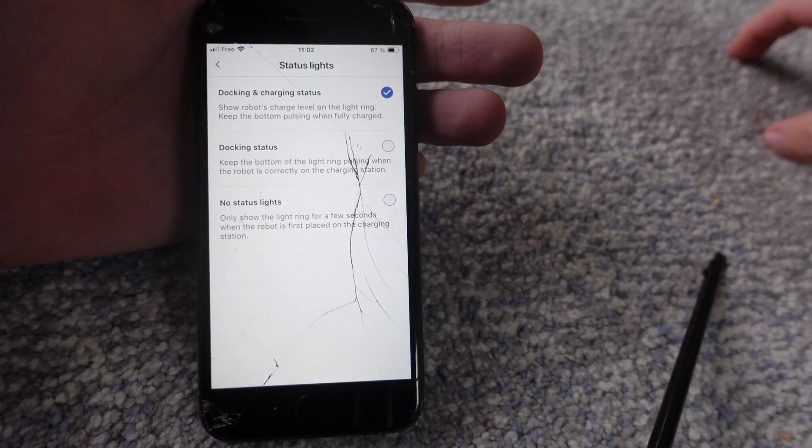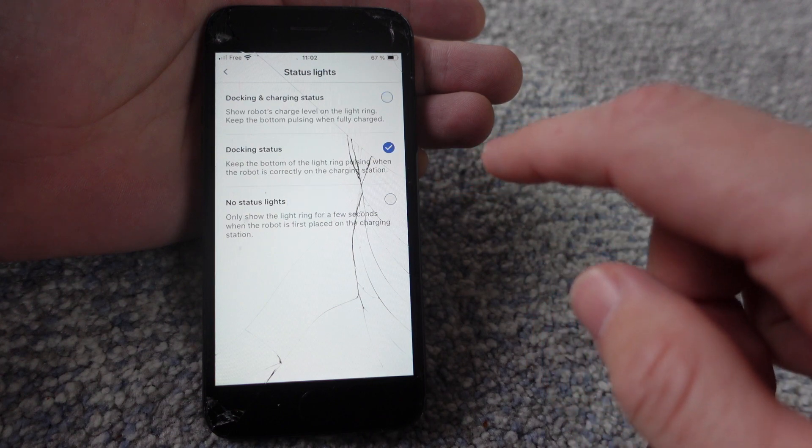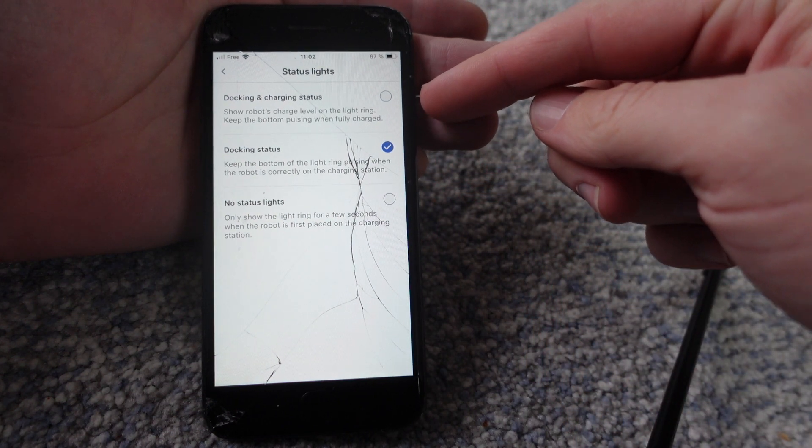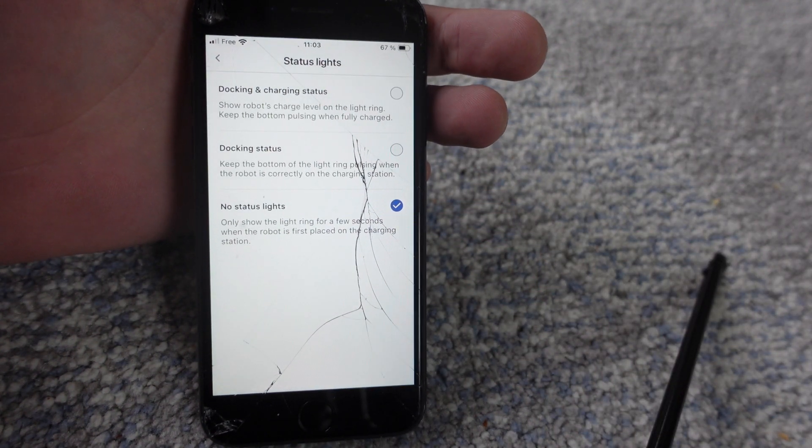Status lights can tell us if it's properly docked via lights, it can tell us if it's charging via lights, or it can do neither. So we can choose to have it tell us that it's docked and charging, tell us just that it's docked, or we can turn all the status lights off.